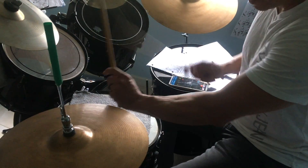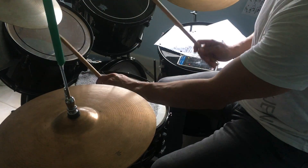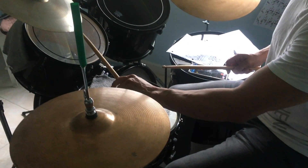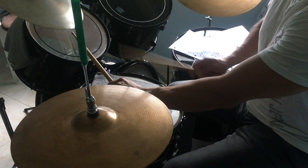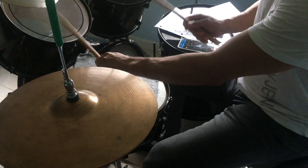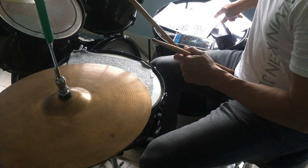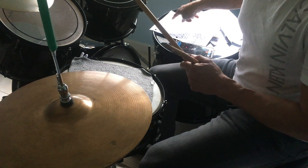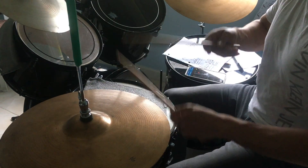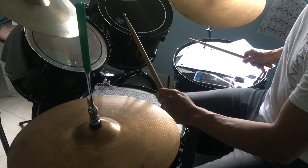Number three goes like this — the thumb and snare on four: one, two, three, four. And now we have to add one more time, so you have to leave the left hand on the tom. And now we have to add the tom on the next example — number five — and we do this: one, two, three, four.